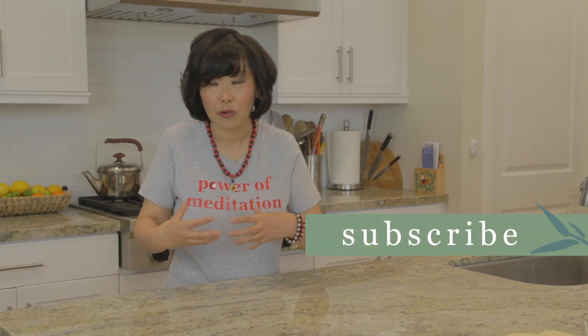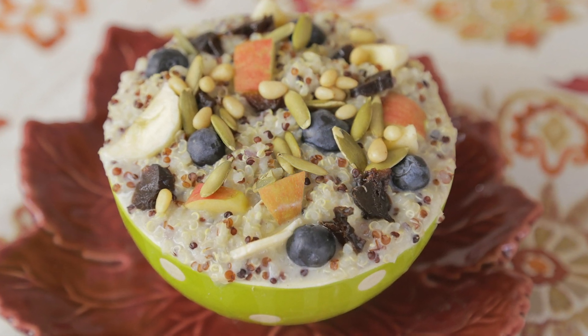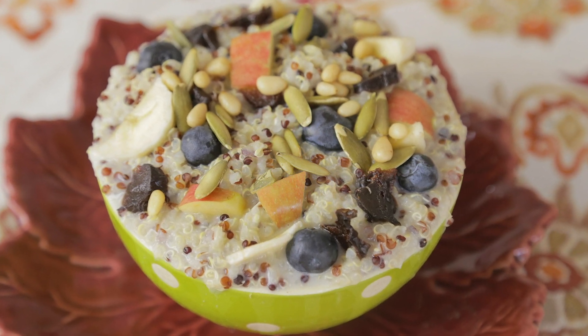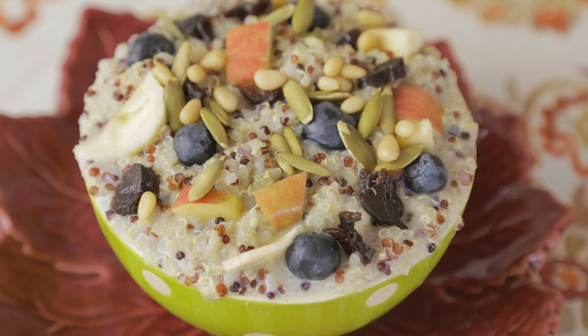One morning for breakfast I ran out of gluten-free oatmeal because I really eat a gluten-free diet due to gut issues. So I decided to replace that oatmeal with some quinoa and then I added a lot of things to this oatmeal. I added fresh fruits like blueberries, apples, and bananas. I added some seeds like pumpkin seeds, and also some nuts like pine nuts, walnuts, or hazelnuts, and I used non-dairy milk to make it really delicious.